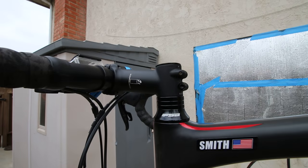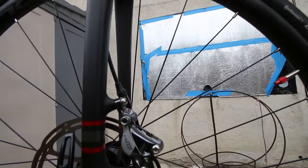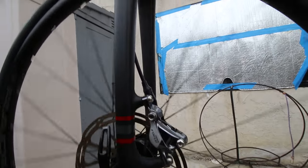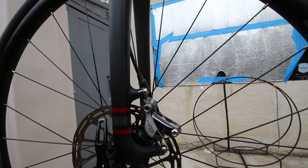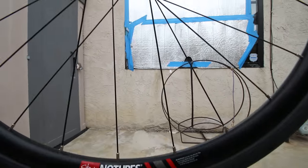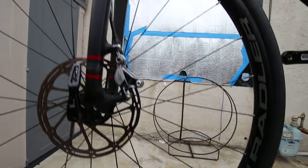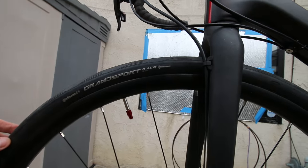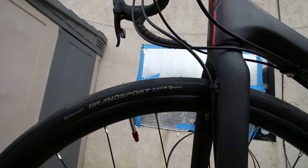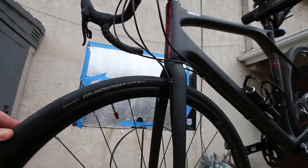Aluminum handlebars — may replace with carbon at some point. I have a GoPro camera mount and a Garmin mount. FSA headset is pretty nice. Brakes I've already had to adjust a little bit, but pretty easy to adjust and stops really well, nice and smooth. Comes with stan's no-tubes — I think it has a tube in it but at some point I may go tubeless.